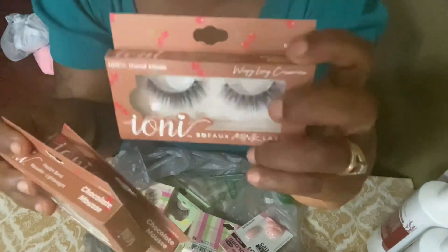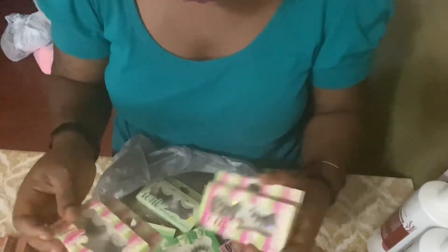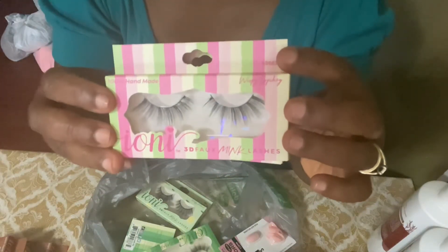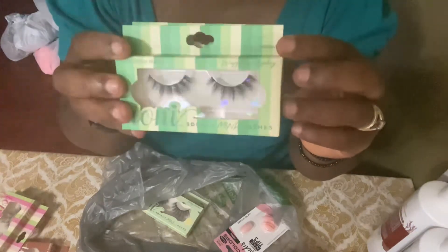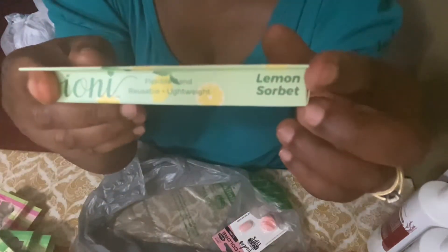So you guys let me know which one you want me to put on and I will do that video. This is the Chocolate Mousse and this is the Watermelon Sugar. Next I have the Key Lime Pie — this is how the Key Lime Pie looks, really really nice. This is Key Lime Pie also, and this is Lemon Sureburst — if that's how you say it — and this is how this one looks.